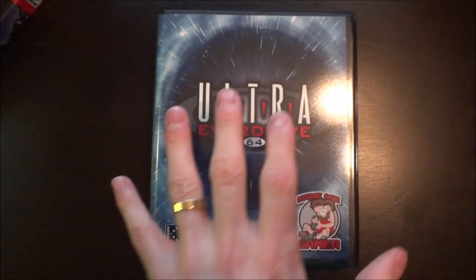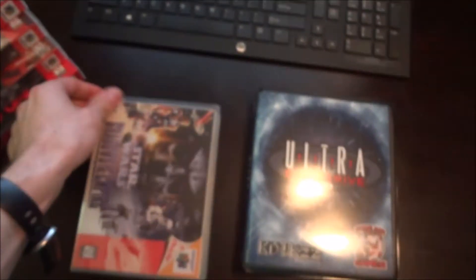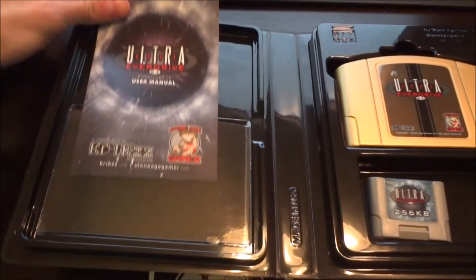First off, let's take a look at the box and what it comes with. This is the Deluxe Edition, which comes with a few extra goodies compared to the standard release V3. The box is very nice and pretty large — noticeably larger compared to Universal Game Cases and almost the size of a Nintendo 64. I'm pretty partial to the Universal Game Cases, as you can see in my collection, but comparing the two, there's pros and cons to both.